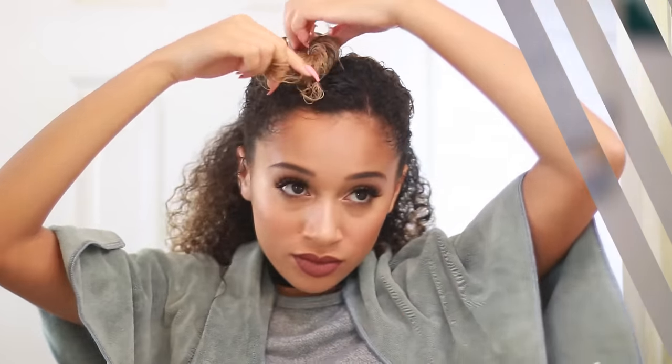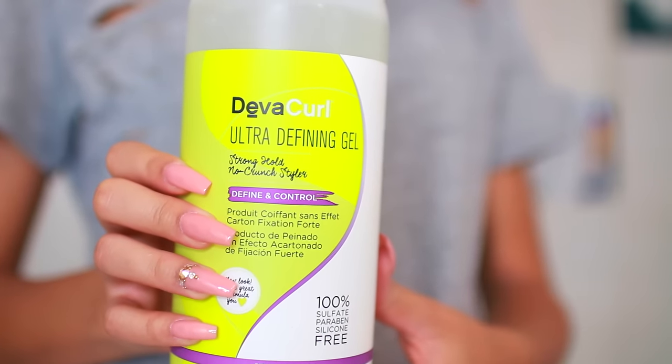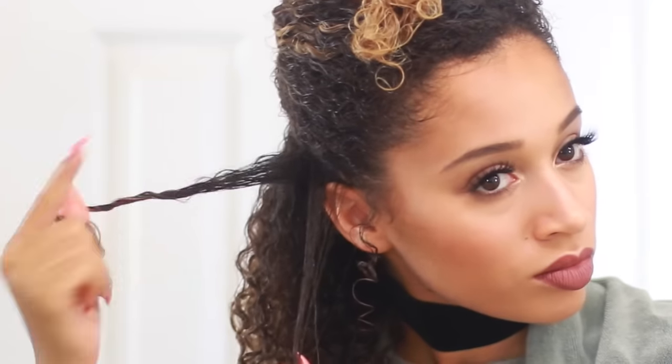To start the process of finger coiling I'm putting my hair in sections so I can work with just a chunk of hair at a time. I always like to stick to gels or jellies — something really thick. I'm using the DevaCurl Ultra Defining Gel; they also have a light one for looser curls. I also like to switch it up with the Camille Rose Naturals Curl Maker.